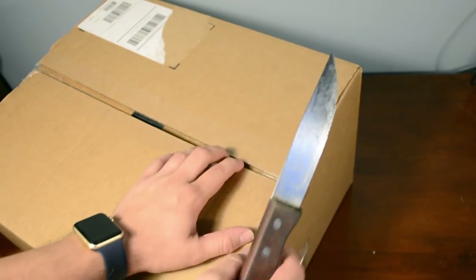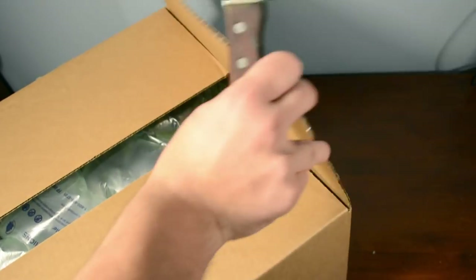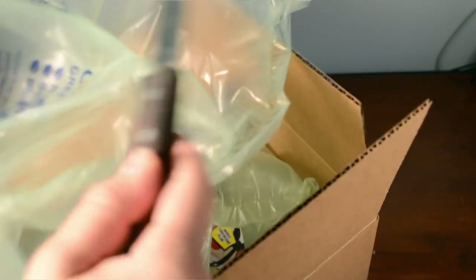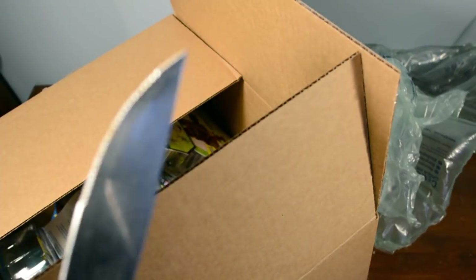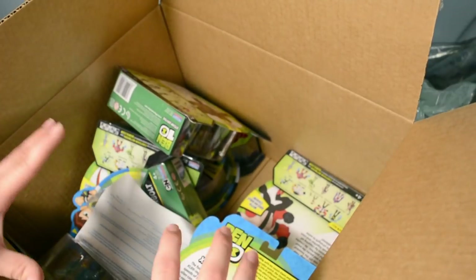Alright, there we go. Wow, look at that. We got some bubble packaging wrap. Ooh — ouch, I hurt my ears. Did I cut myself? I feel like I did. I didn't. Alright, cool. Look at that — look at all these toys.